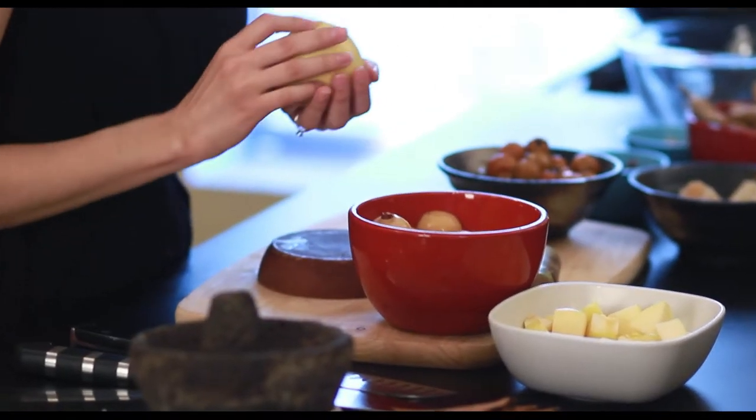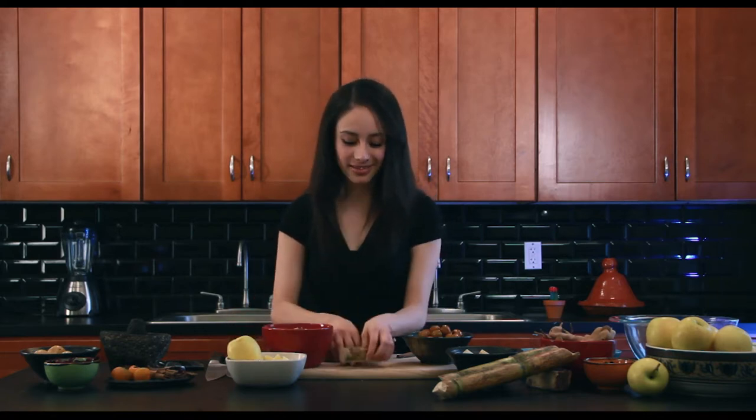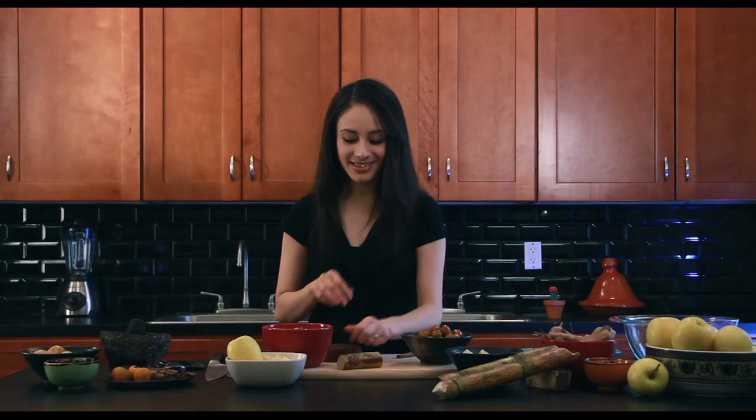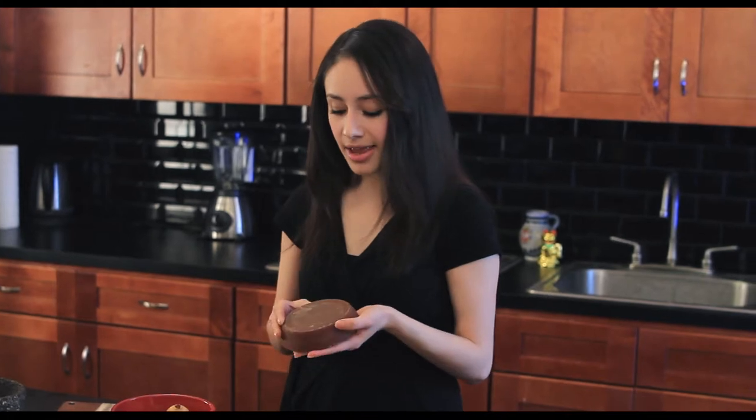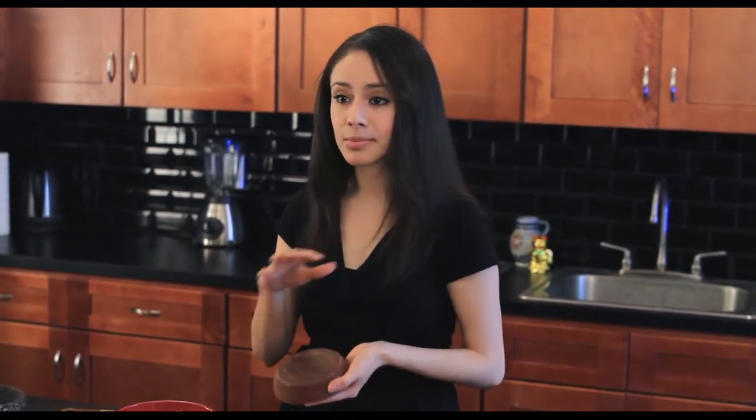Other ingredients for sweetness: I'm using golden delicious apples, sugarcane, raisins, and one of my most favorite ingredients to work with — piloncillo. This is unrefined sugarcane and you can find it in rounds like this, blocks, or sometimes even cones. Any of them will work.